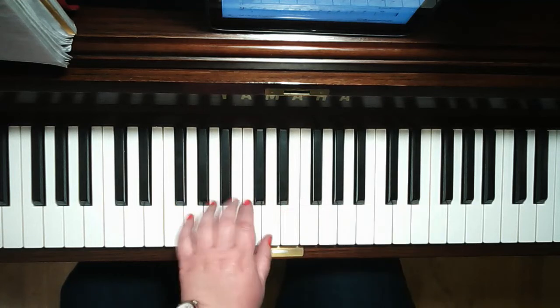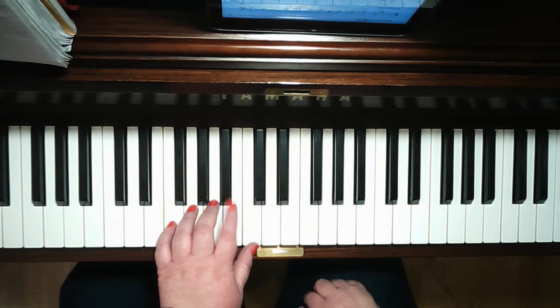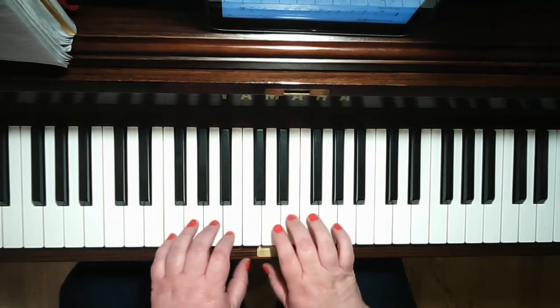The left hand study in seconds is the same. Notice the pattern begins: the first line begins with the first finger, just like the right hand did. The second line begins with the second finger, just like the right hand version did. The third line begins with the third finger, just like the right hand did.